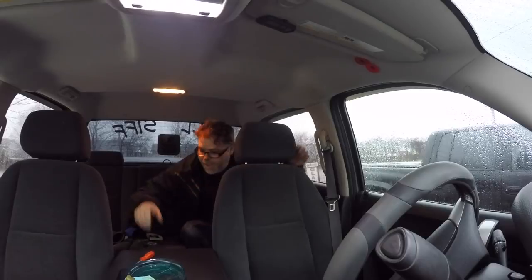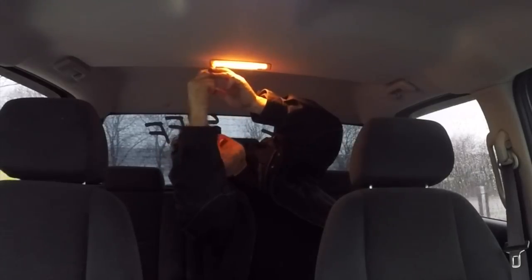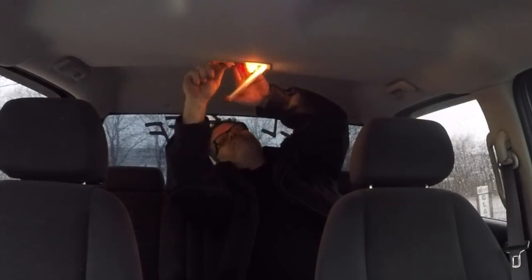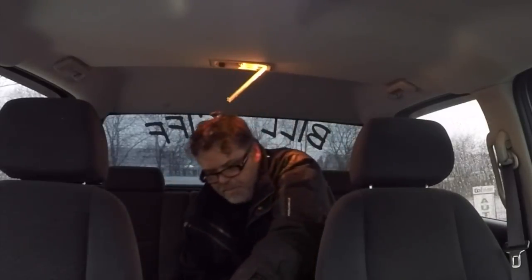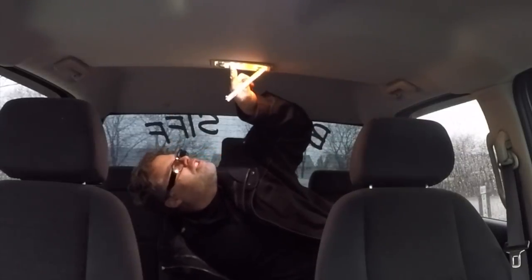Moving into the back now. All right, so this one here we pop off like so, and they're the same ones, so we'll pop them out. Give a little pop, decent. Give them a little squeeze, a little bend. Ow, that's hot! We'll get another one. Put it in the hole — oh yeah, gotta make sure they're just right or they flicker or don't work.